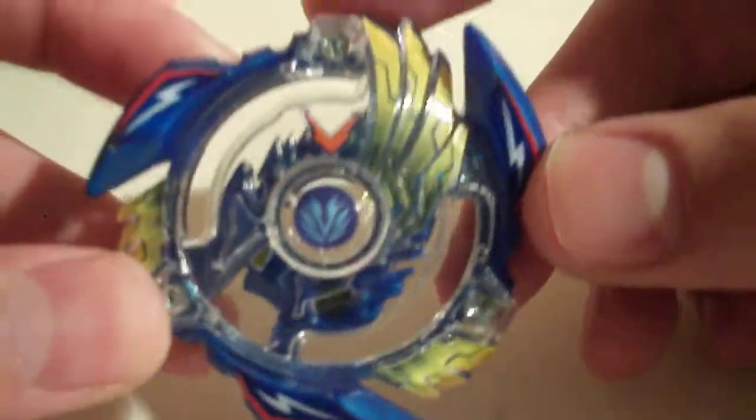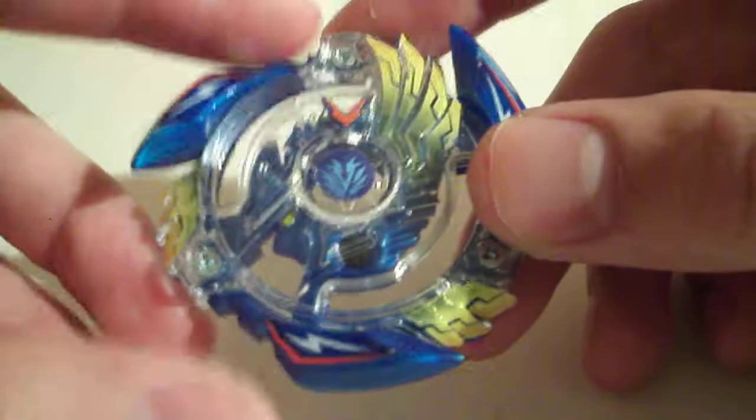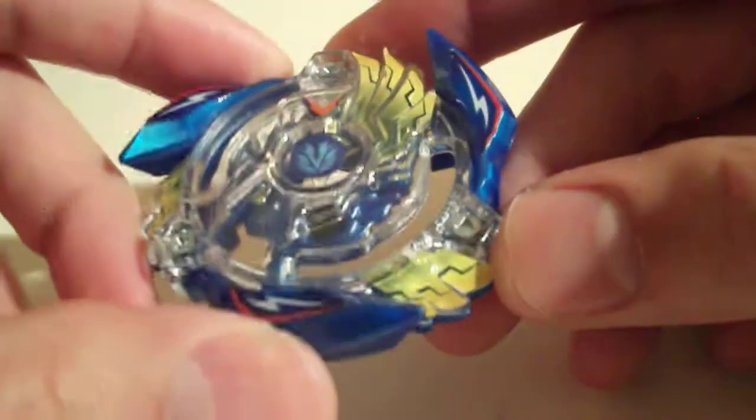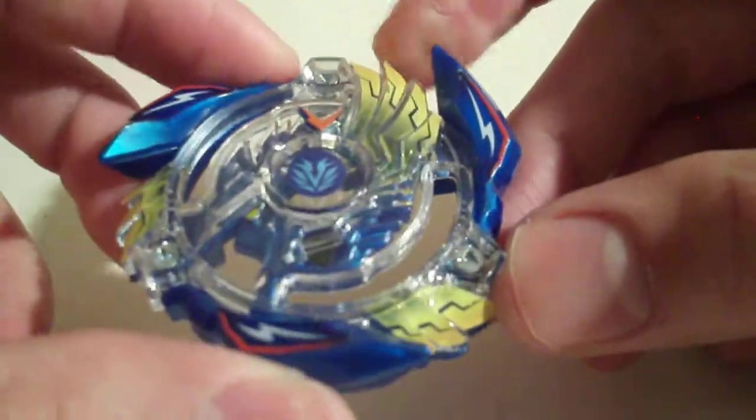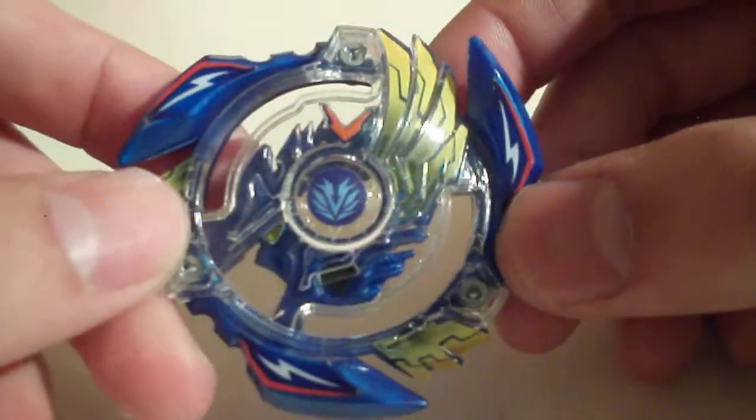Burst attack isn't great but it's not horrible either — it's not good enough to work on a traditional burst attacker though. So yeah, Victory Valkyrie is a great layer. I think it's great, but your results may vary, which is kind of how Burst is at this point.